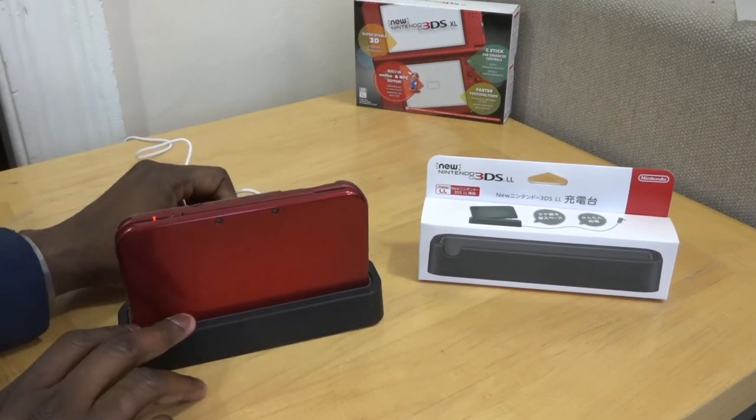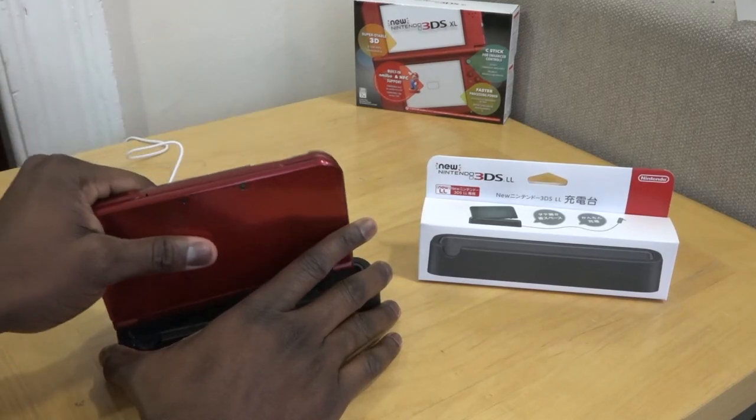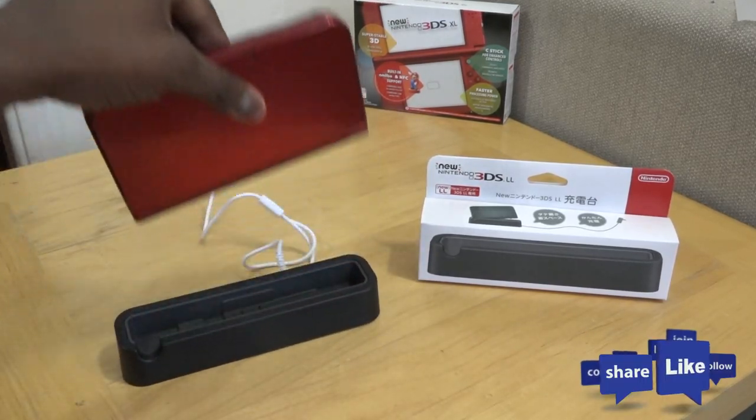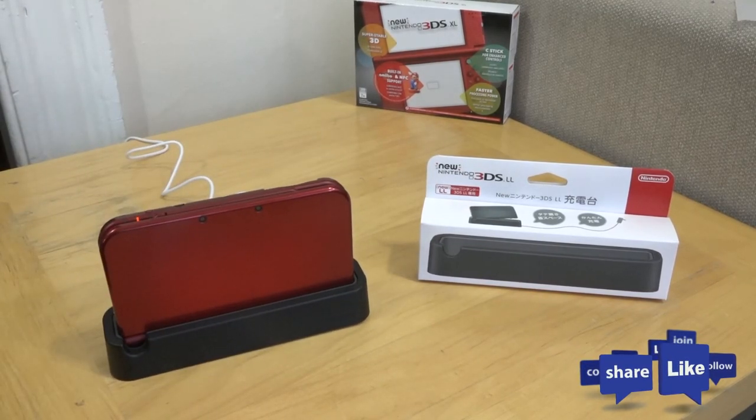Since there's no charger within the New Nintendo 3DS packaging or the charging dock, make sure you have an old charger — you can pick one up from GameStop for $9.99. Overall, it's effective, useful, and a nice charging cradle. Any questions, let me know — otherwise like, share, favorite, subscribe to the channel, and always enjoy your entertainment.